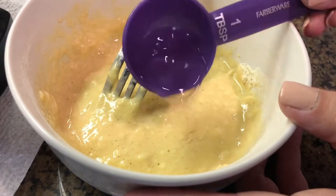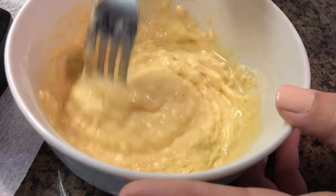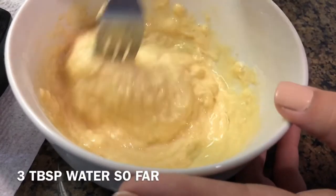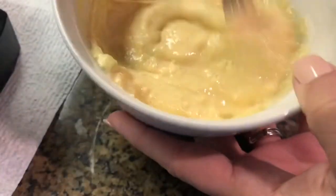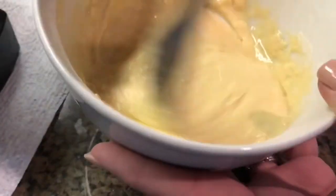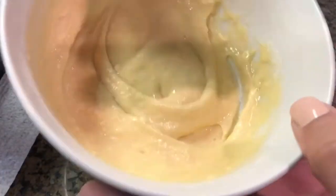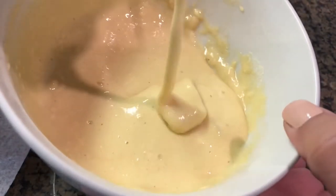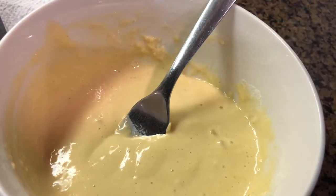One more tablespoon of water — so I've used four tablespoons of water total. You just kind of have to watch it, make sure it's not too thick and make sure it's not too runny. It's about the consistency that I want it right here. Now let's move to the waffle iron.